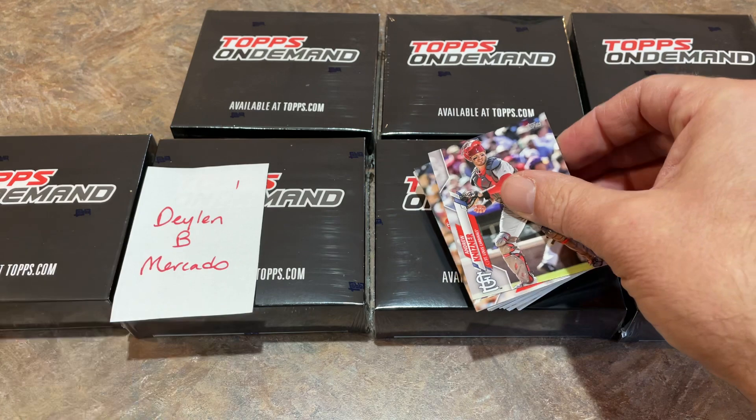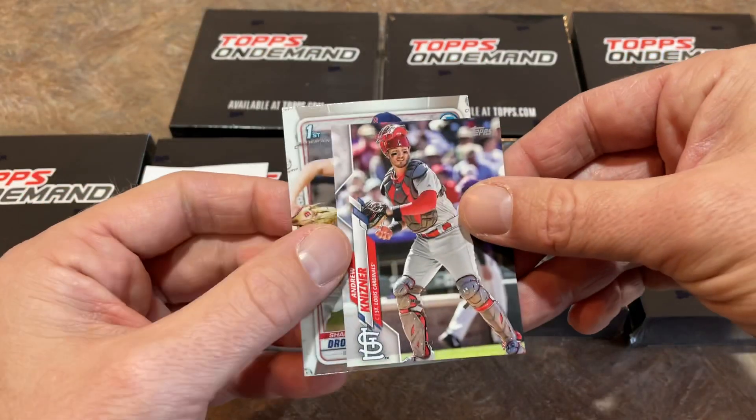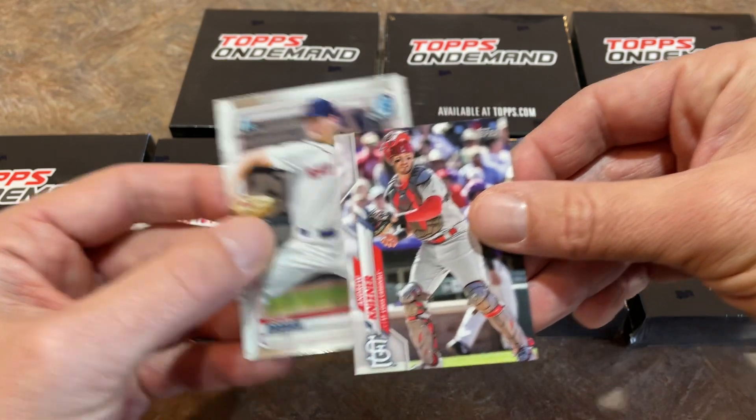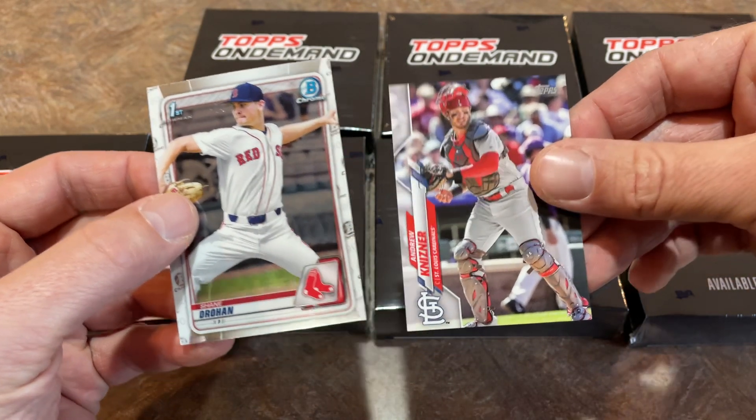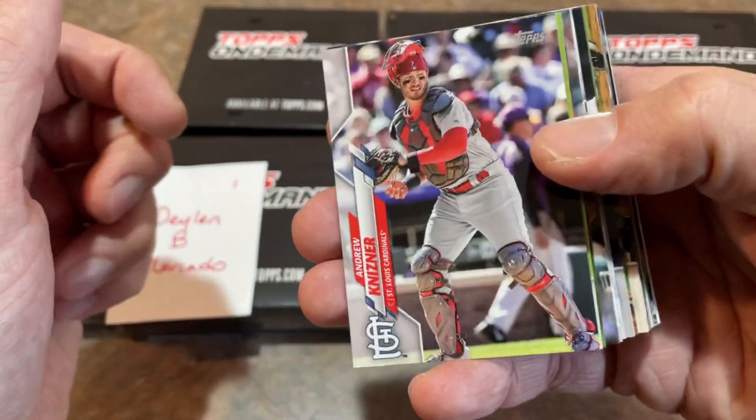Just to show you the size differential, here's a regular card from Bowman Chrome. Take a look at that — it's not a huge differential, but definitely smaller than your regular cards. Really cool stuff, like anything out of the ordinary.